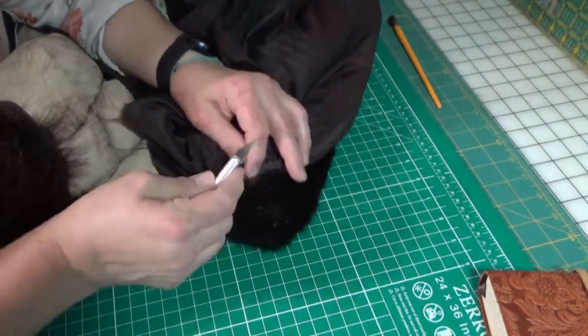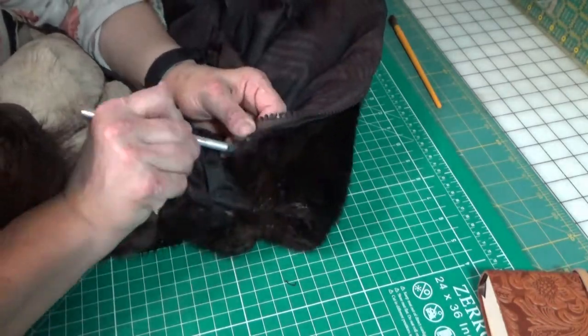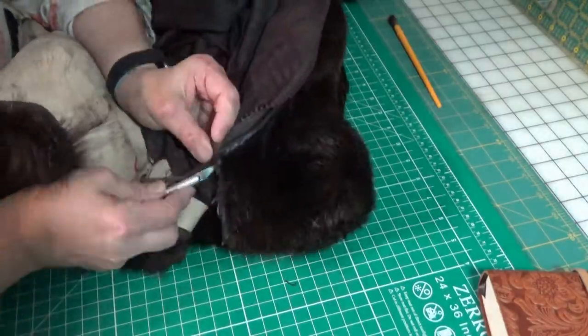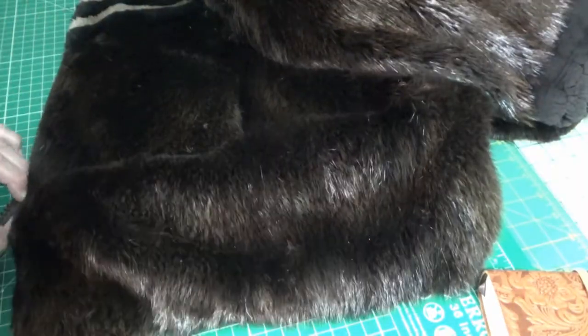Taking the lining off all the way around the coat and then we're going to remove the zipper. That takes a while because it's reinforced in multiple places.